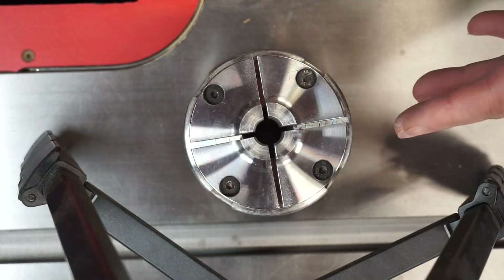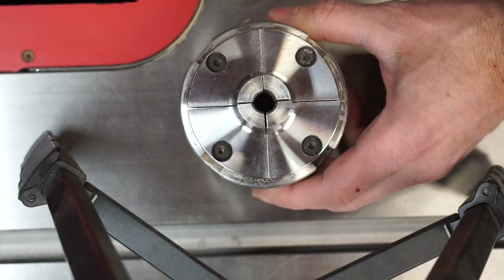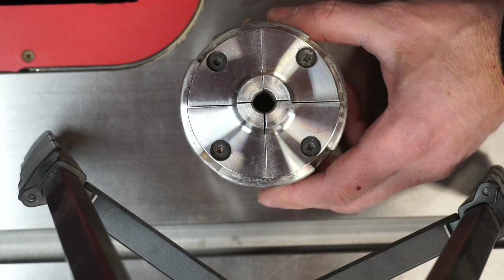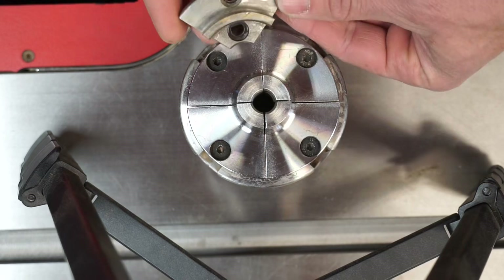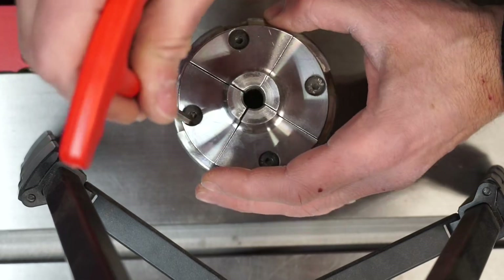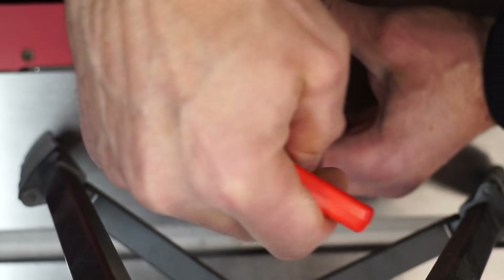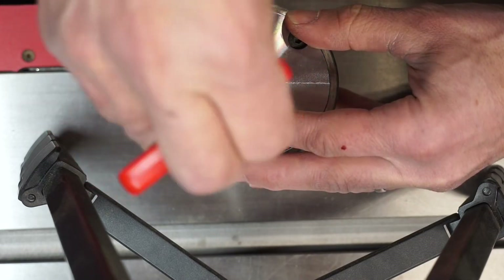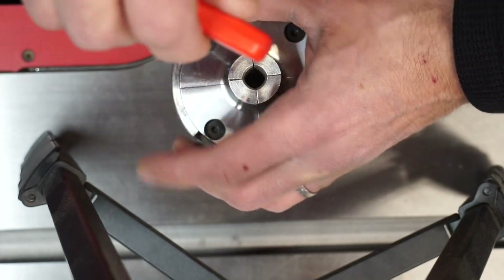Let me show you an observation I made as it relates to the base plate of these jaws. When they're tightened, look at the gaps that you have here and here as opposed to here and here. Clearly there's an issue with alignment. With these base plates for pin jaws, because they're smaller and unlike regular jaws, they only have one set of screws.